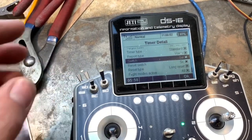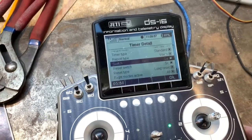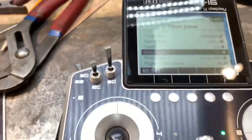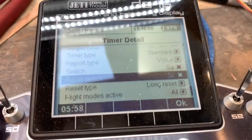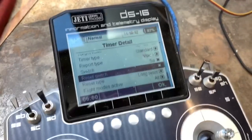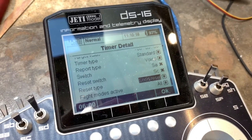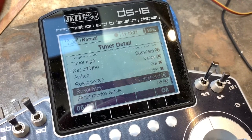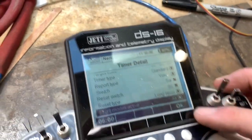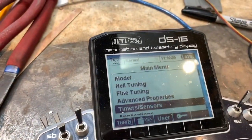I have it set for my idle up two in the second position up. Then there's a reset switch that I've put on this switch here, and you can see it switches. But in order to keep it from resetting all your stuff, you have to change this to a long reset — normally it's a short reset. The long reset seems to clear out that warning on the front page. I'll hit okay and escape all the way out.